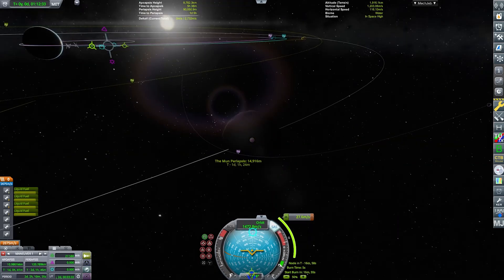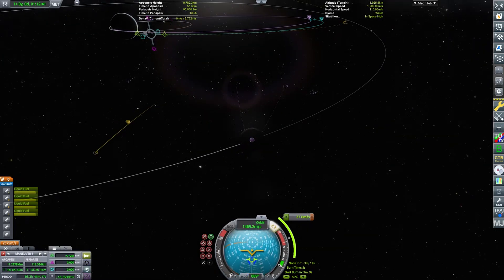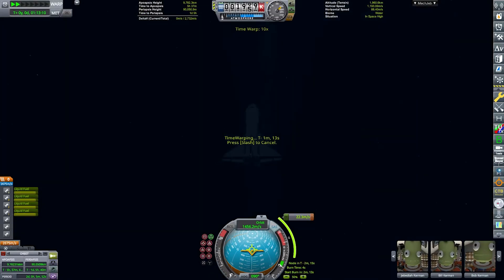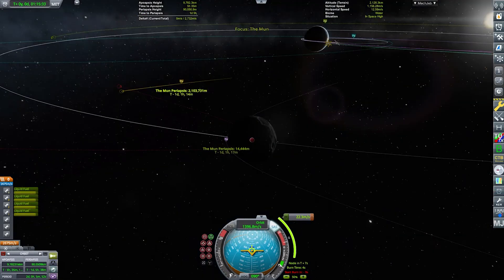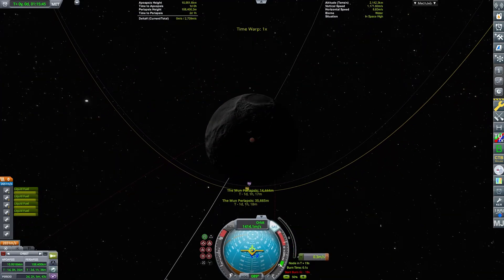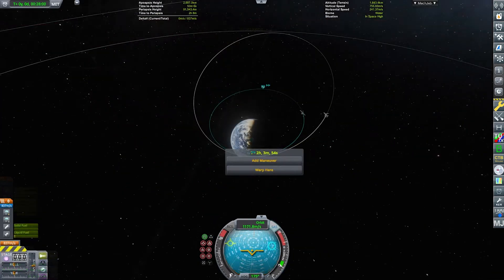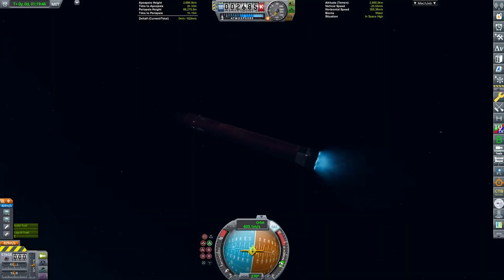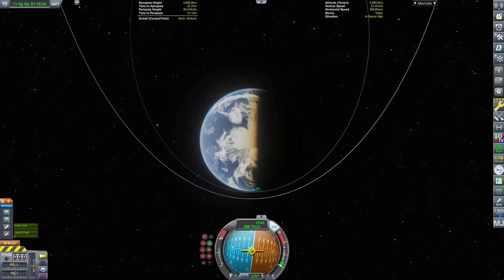Back on the shuttle itself — the orbiter — we are making a little correction burn to the Mun, so we will have an apoapsis of about 15 kilometers, which is plenty for the Mun. We have done that correction burn now, and we have switched back to the orange fuel tank, which will be deorbiting right here and entering Kerbin's atmosphere.